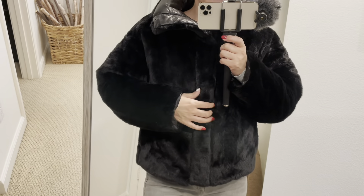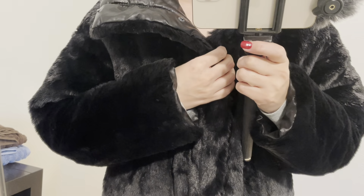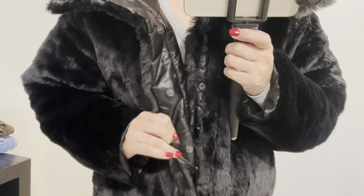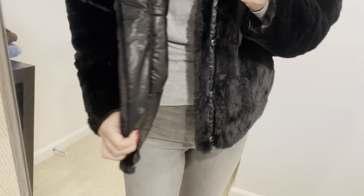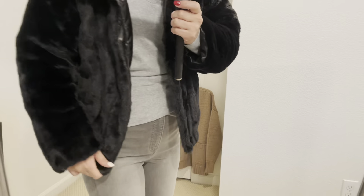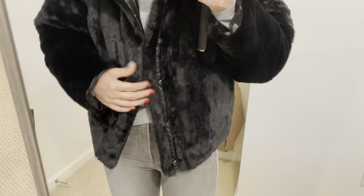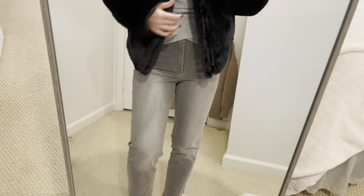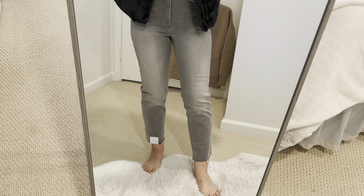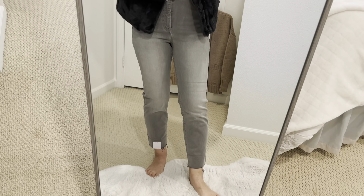The closure is a snap — so this is not a zipper, it's all snap closure. Since the fabric is very shiny, it looks very thick. I really like that. I'm pairing with these jeans — these are Express as well.